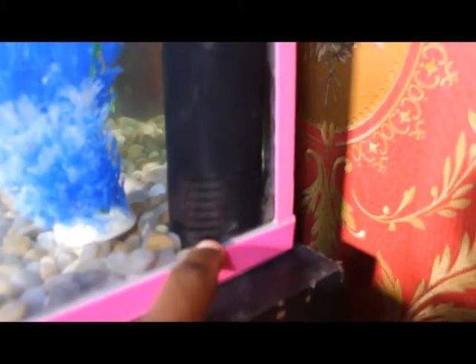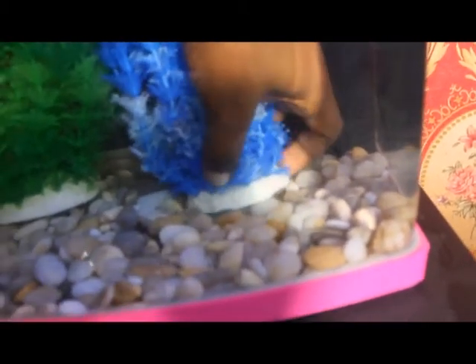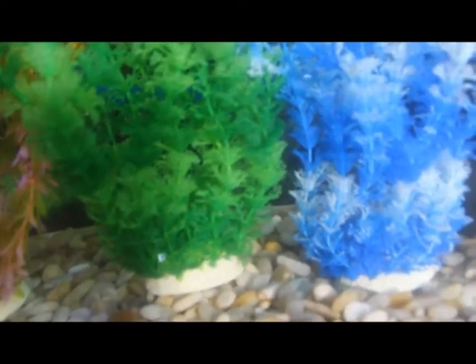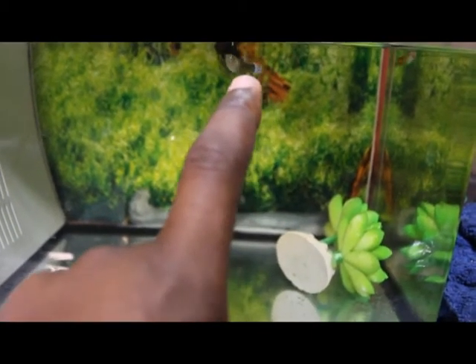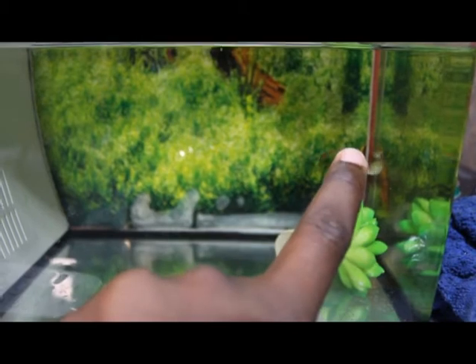The sponge filter pumps the water up and keeps the tank clean. This is an old aquarium I'm using, by the way. We have the aquarium heavily planted with normal pebbles and aquarium plants. Now let's go find our guppy. I have this female guppy here — you can see a black spot right there. That's called the gravid spot, and it indicates that this female guppy is heavily pregnant and almost ready to give birth.